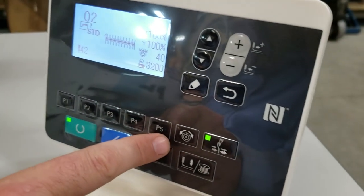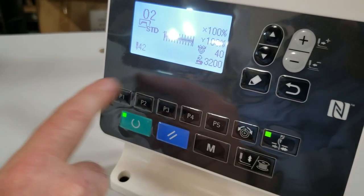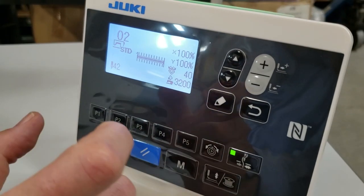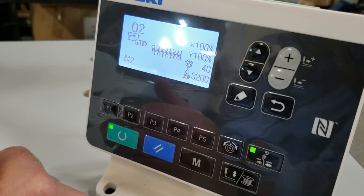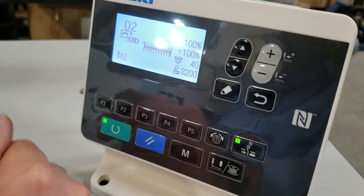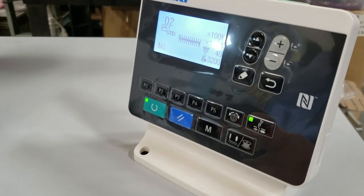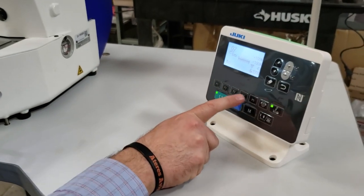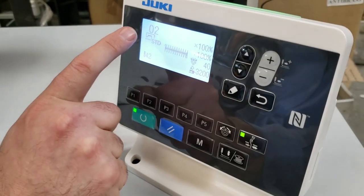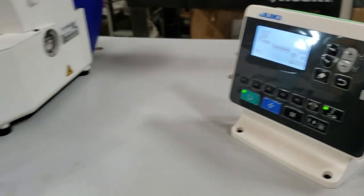Over here you have P1 and P2. If you want to program your own settings — for bags, denim jeans, jackets — you can set different height, width, thickness, and number of stitches right from here. Right now let's say we have it on style number two.